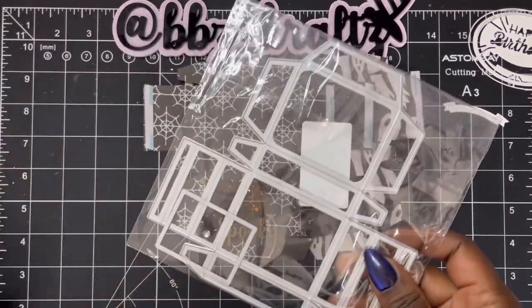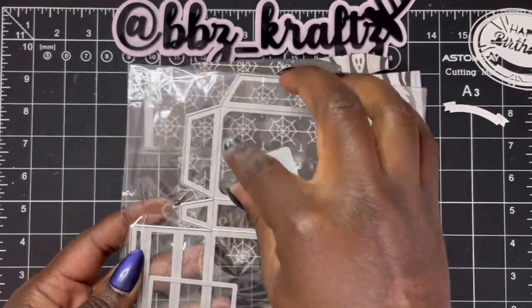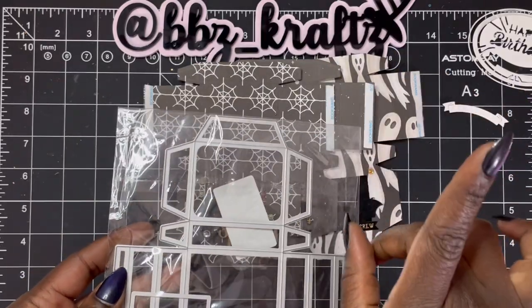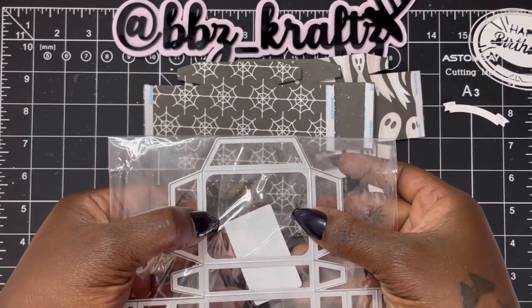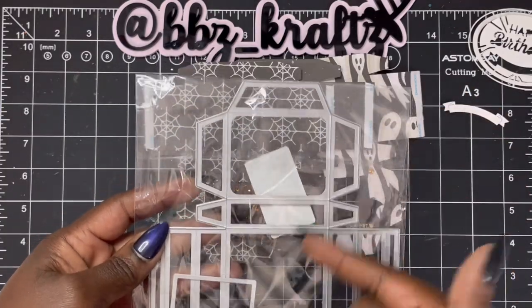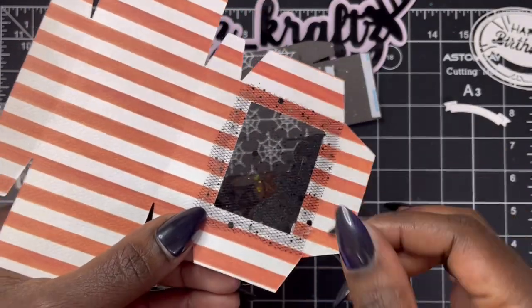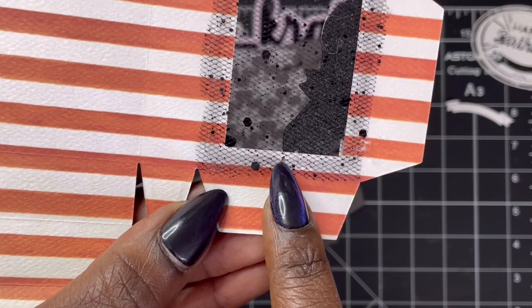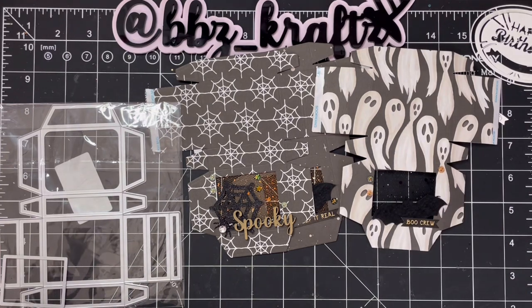One thing I learned: you guys know I'm a lazy crafter. I did not want to detach the little square window piece because I wanted to keep it even. But I learned that if you keep it that way, the little pieces that hold the dies together until you break them apart left an indentation. I was like, 'oh, slick Rick!' So I had to remove it in order to get rid of the indentation. I always like to keep things together so it stays centered and doesn't move around.